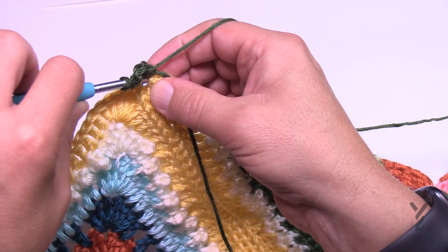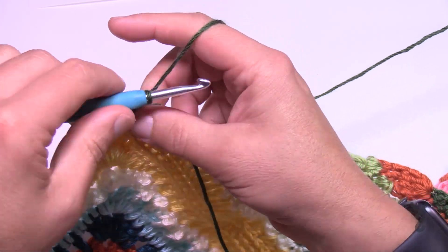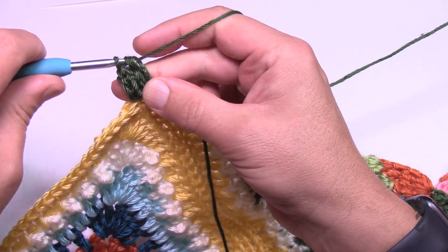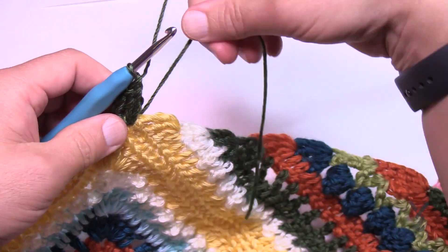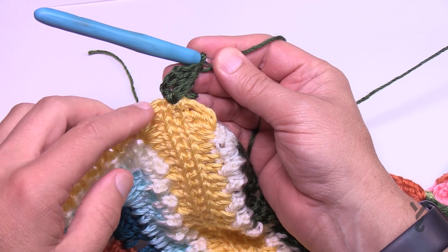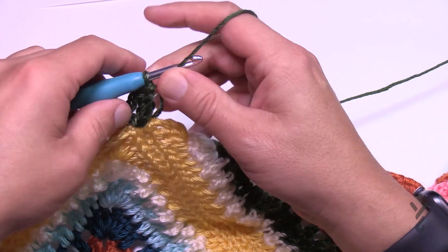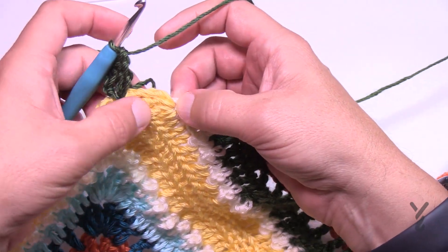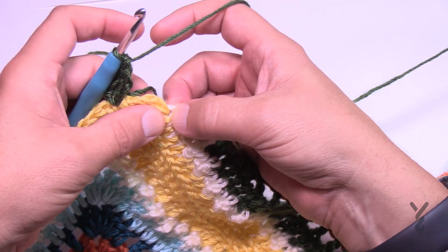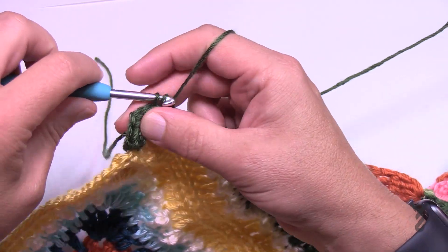Double crochet into that same one again and then treble crochet so it can reach further — when it leans over it can actually reach over further. When we come back around we're going to finish that one by putting in one treble, two double crochets, and then a chain one and join it. Right where it's connected is going to be your first single crochet — I'm looking at the diagram as I go. The next one here is a double crochet so there are only going to be two single crochets around that post, and then you go into the connection spot.